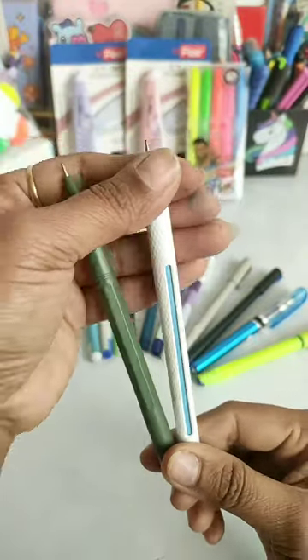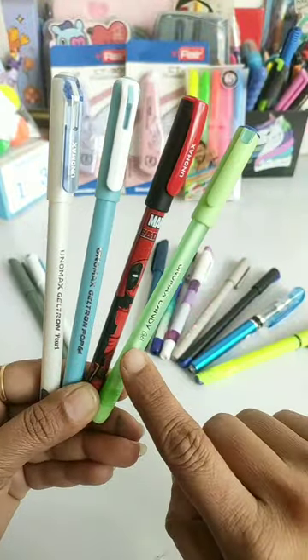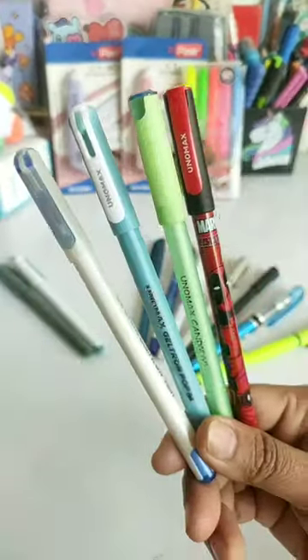These pens have a 0.7 mm tip, like this one. Next is Unimex Geltron Pearl, Pop, Marvel, and Candy gel pen. In these four you also get a jumbo refill with a 0.7 mm tip.